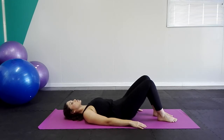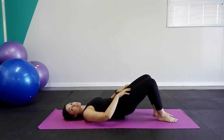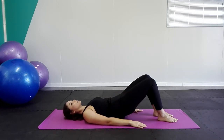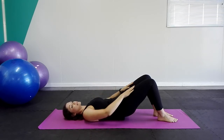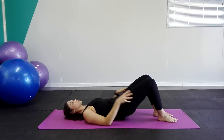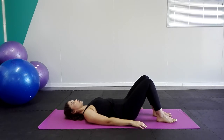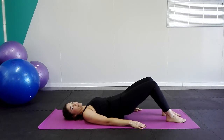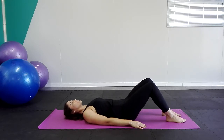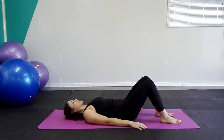Let's go again. Inhale, exhale, squeeze with the glutes nice and hard, roll up. If you feel some tension in your thighs, that's normal — the hamstrings and glutes are shortening to lift us up, and the muscles at the front are lengthening. Roll down. If you feel any cramping in your hamstrings, you can move the feet a little bit further away from the body. If that doesn't help, you can place your feet on a step or any elevated surface.